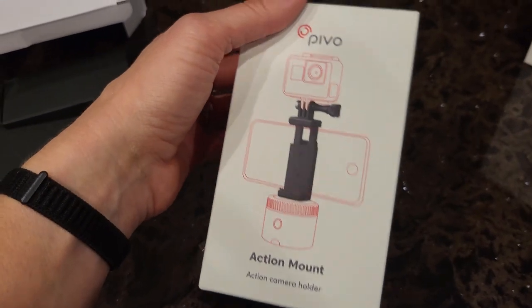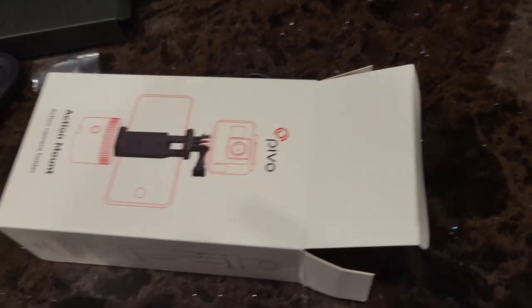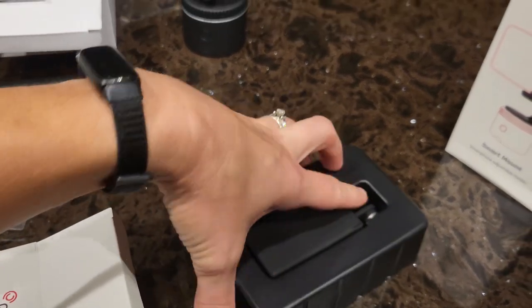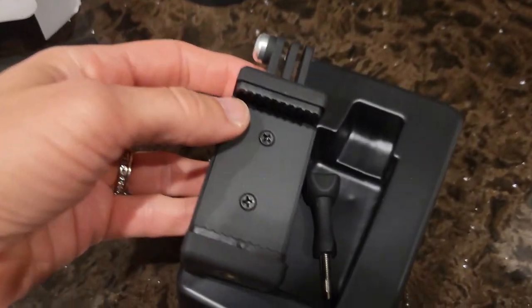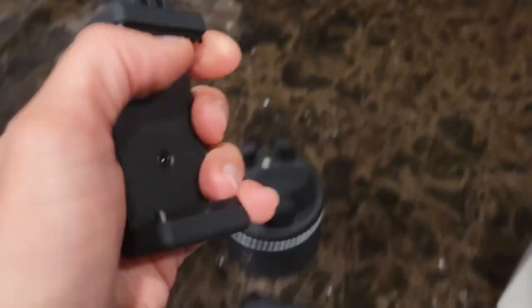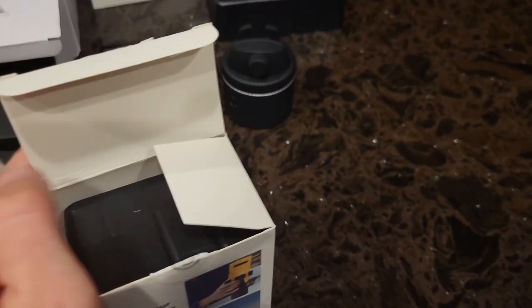I'm going to open up the action mount even though I don't have an action camera, so I'm going to be using the smart mount, but I'll open it so everybody can see what it looks like. It comes in this nice little tray. So what you would do is unscrew the top of the Pivo and replace it with this. Then this opens to clamp down on your smartphone, and then you mount your action camera to the top. But I am a minimalist and I have a smartphone, and that's all you really need to use this.